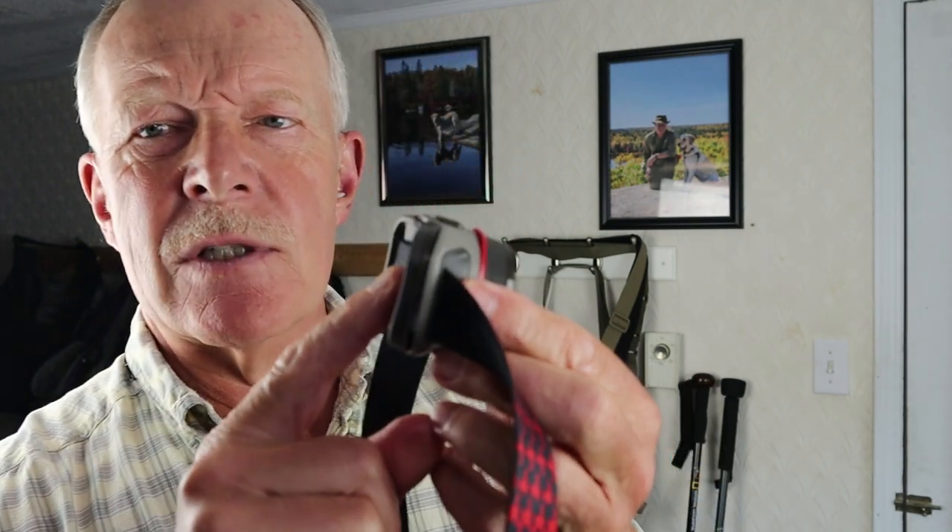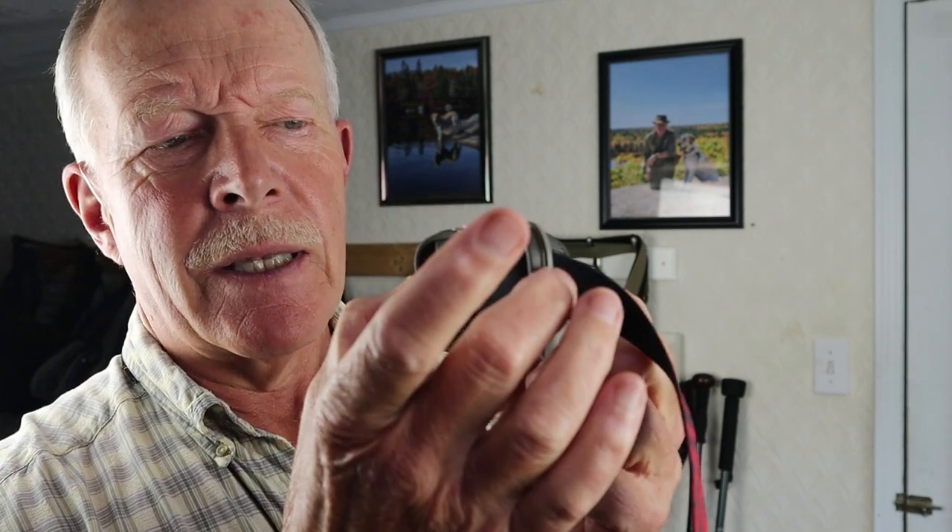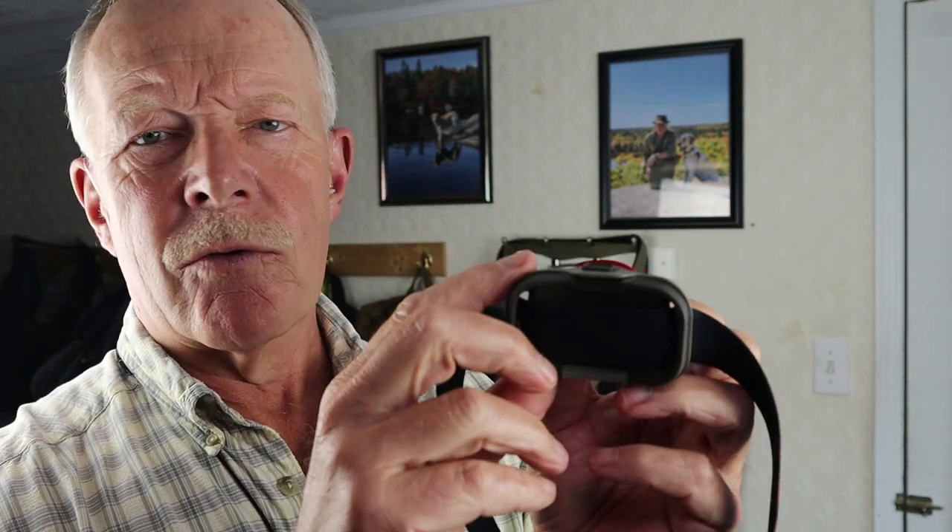One interesting small detail is that the battery strap not only passes through the back plate of the light but also through the body, so you won't accidentally have it open up and dump all the batteries out. Just a little bit of added security.